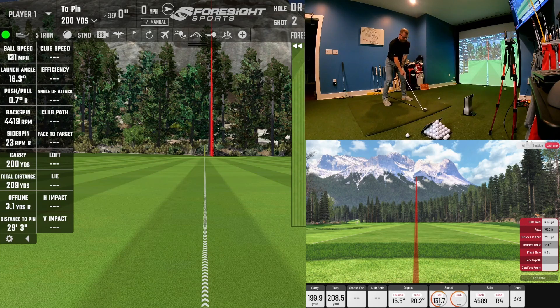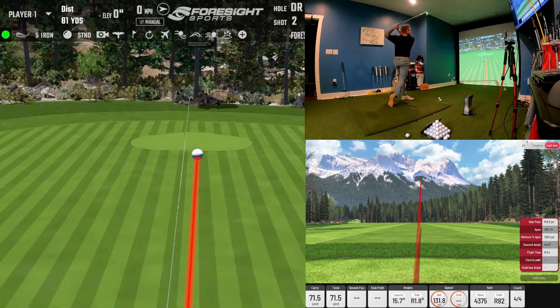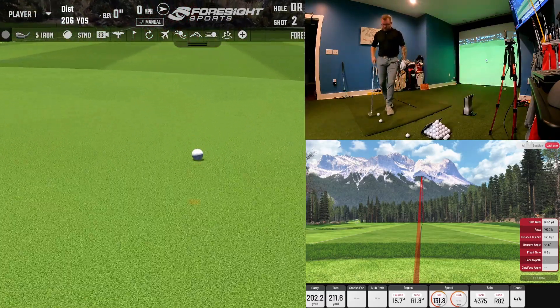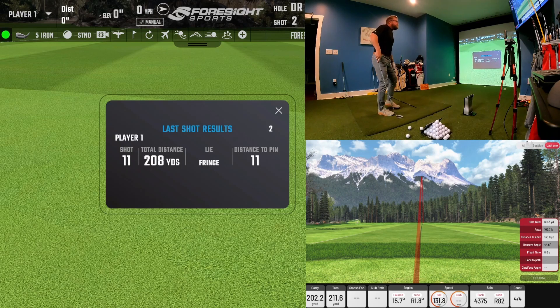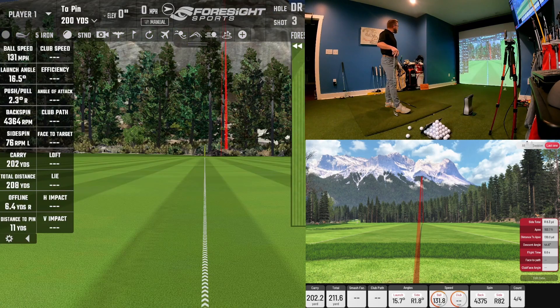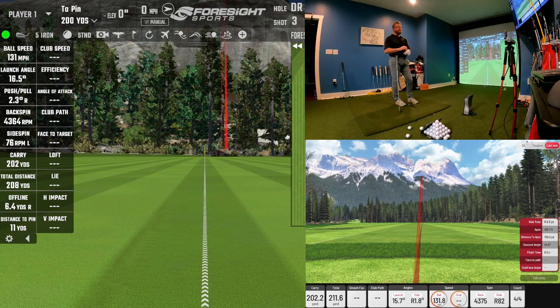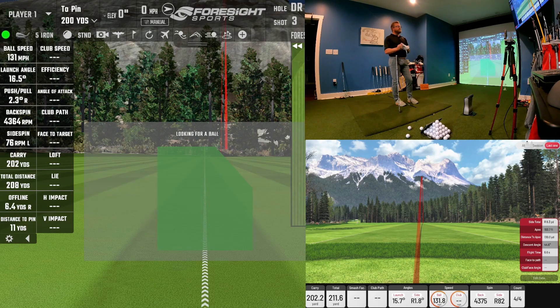One more 5-iron — another solid strike with a little push. It carried 202 on the IXO, 202 on the GC Quad software, and 200 on the GC Quad unit itself. Out of all the shots I've hit today, the maximum difference in carry has been two yards, which is very impressive. Two yards at 200 yards is about a 1% difference — looking at tolerances, that's a very tight tolerance.